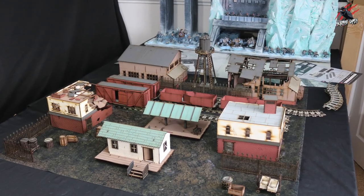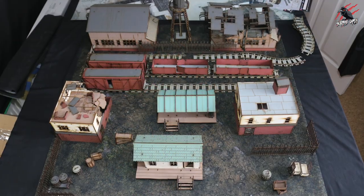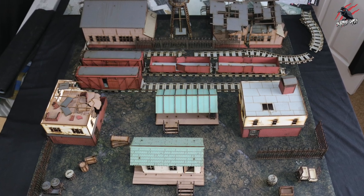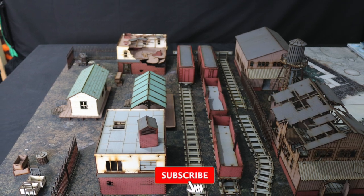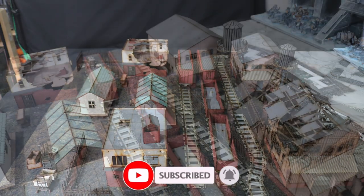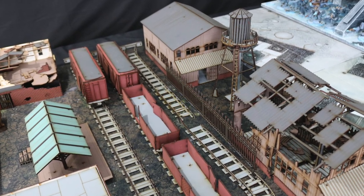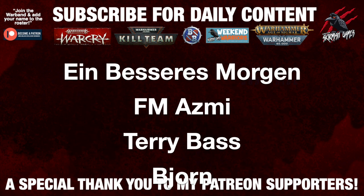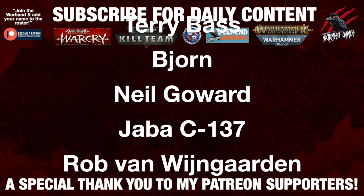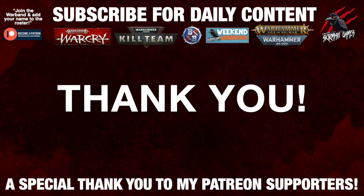Thanks again to War Cradle Scenics for sending this terrain out to me — I had a great time putting it together and playing with it. I hope this has given you a good idea of what the system's all about and how you might use it in your game. If you like the video please hit the like button, subscribe for more videos, and don't forget to hit the notification bell. A huge thank you to my Patreon supporters who make these daily videos possible — I'll put a link in the description if you're interested in joining the community.